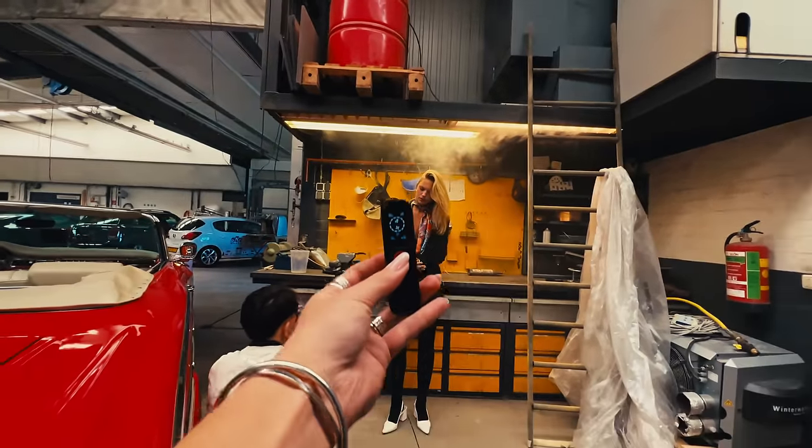I took a photo in a workbench at a similar garage before, and then I remembered how cool fog and smoke can look. So I brought my little smoke machine and we added it to the photos — it's going to look so cool. Gotta try new things!